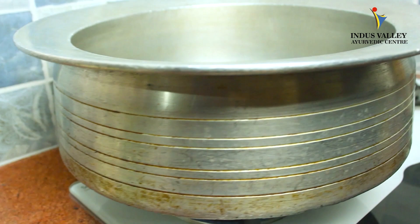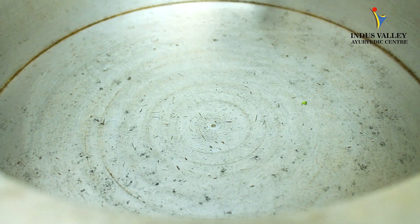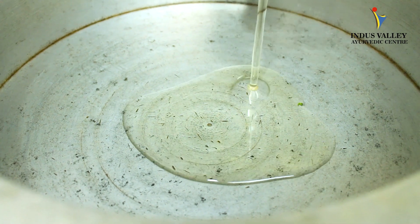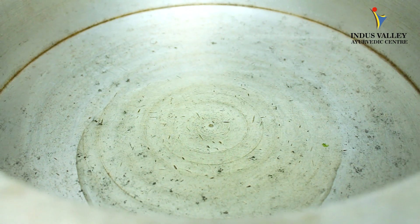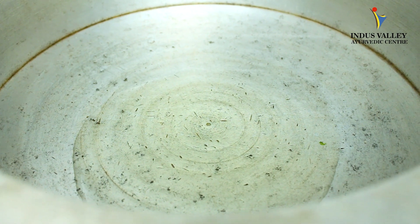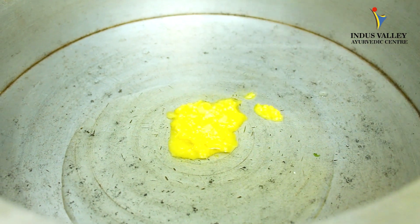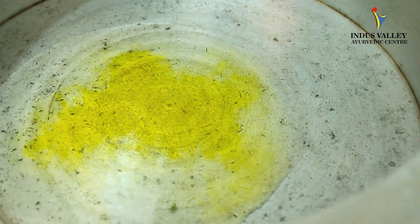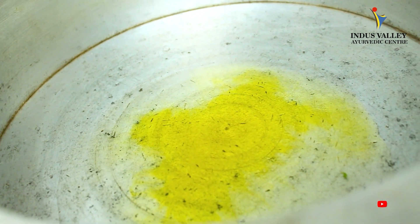This is a special vessel which we usually use for dum biryani. Once the pan is hot, put coconut oil — you can take any oil you like, such as sunflower oil. Then add a little ghee. You can see the ghee is melting, so now we can add some spices.